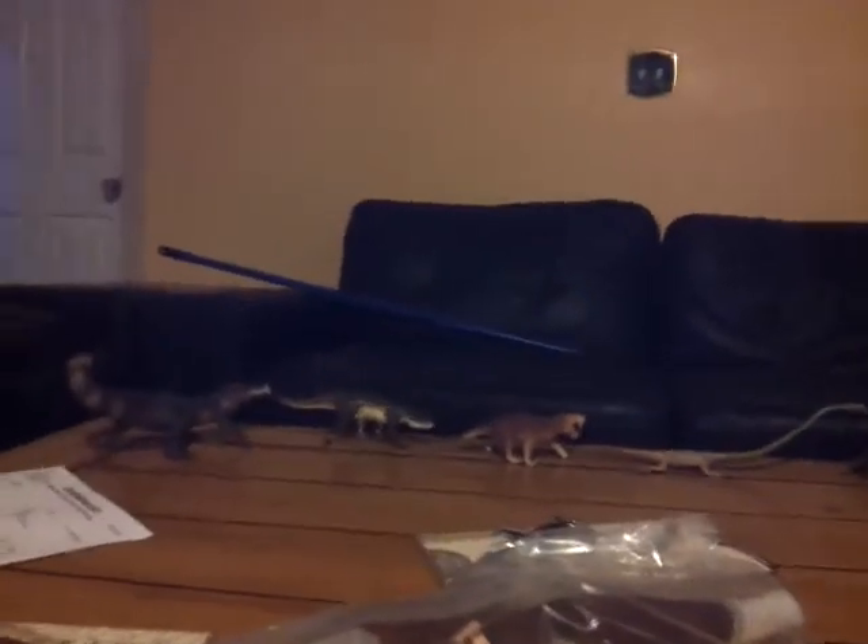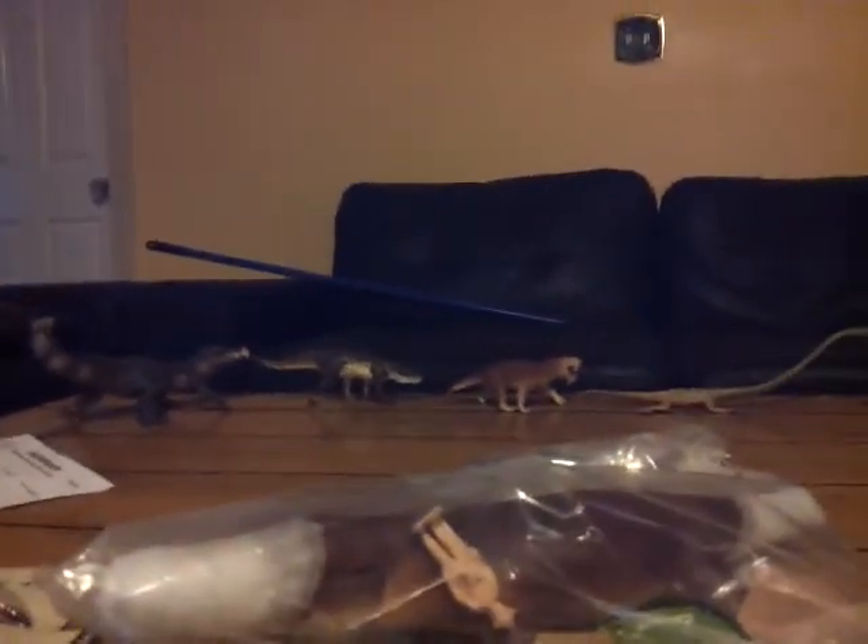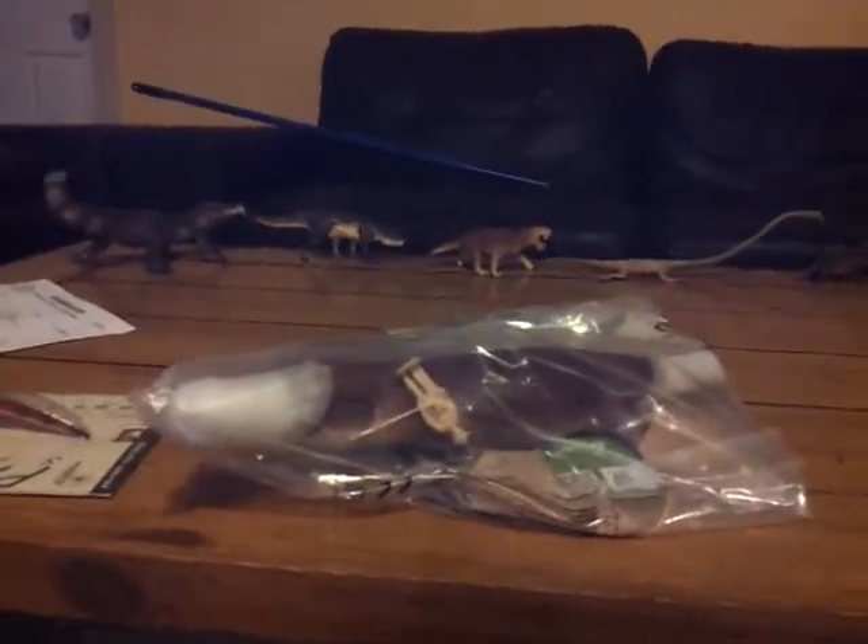After this unboxing is uploaded, I will do a review of the Safari Limited trike. Don't worry, I'm going to do the Postosuchus after the trike, but I want to do the trike first because I keep doing the 2018 figures. I will see you guys in the next video.